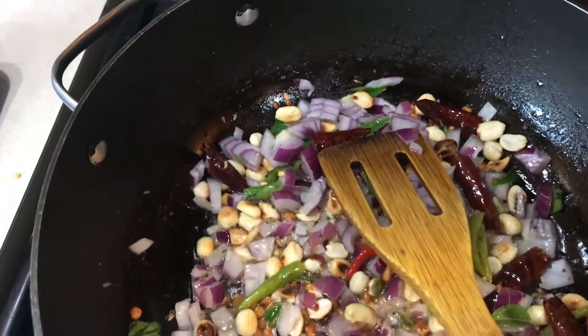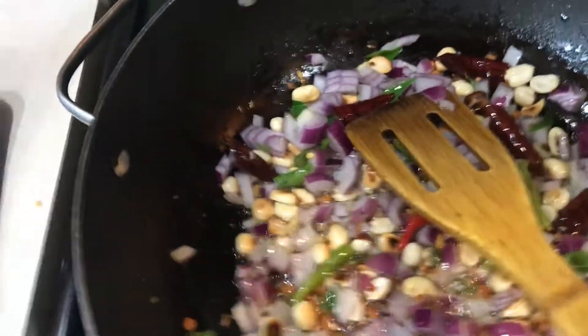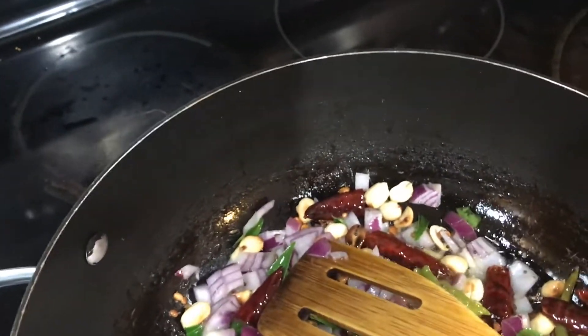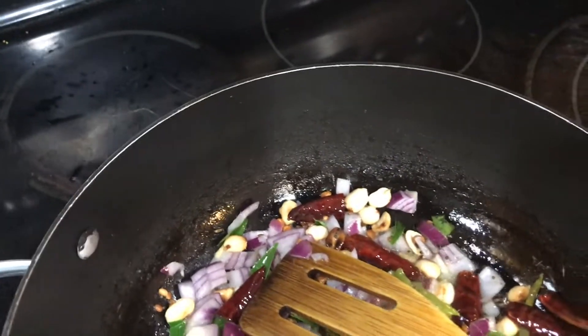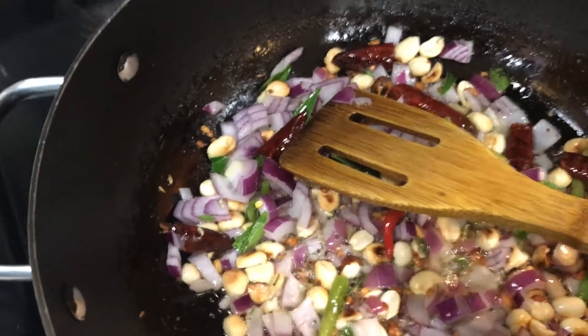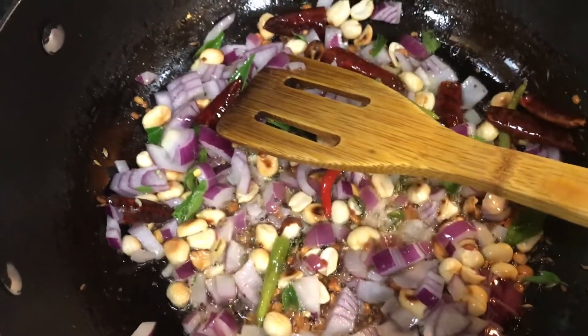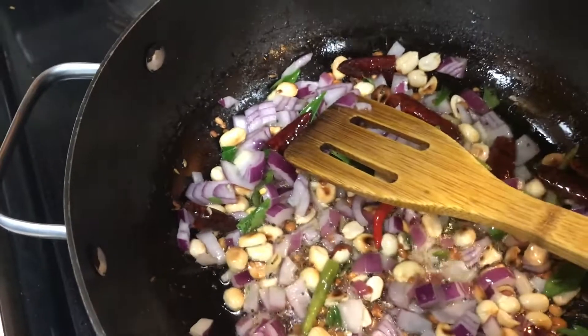You can eliminate peanuts if you don't want them, or you can also add cashews. Any nuts will taste good in this recipe — they just give a little bit of crunch when you eat the rice. I like to add some nuts in any variety rice. I am adding a little bit of salt now.